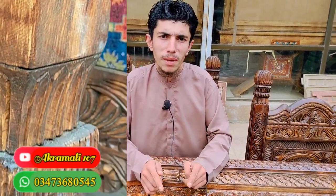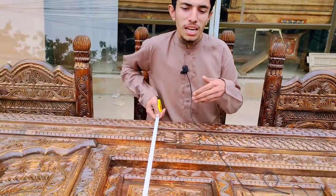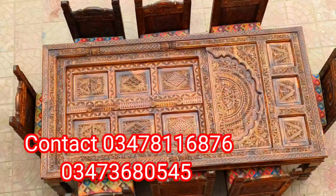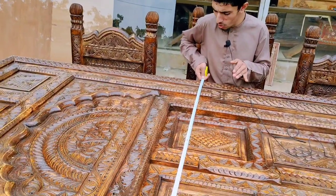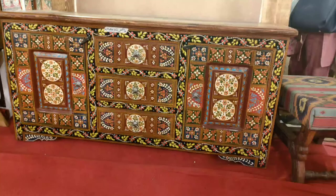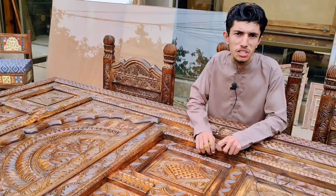If you want to get the glass top on the dining table, that is also available. The length of this piece is about 8 feet, the width is about 4 feet, and the height is about 30 inches.